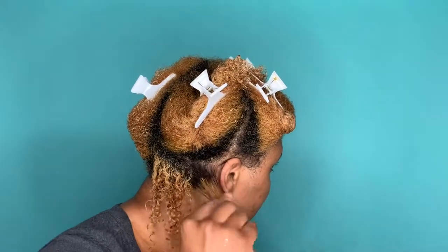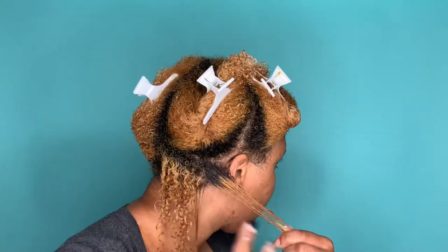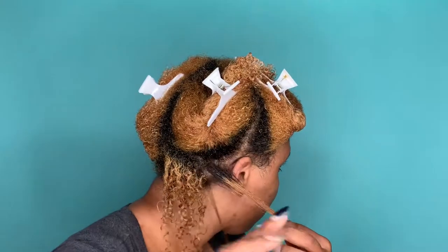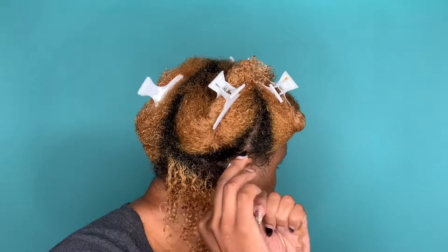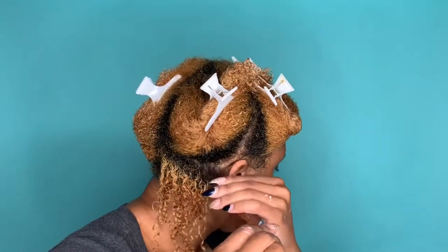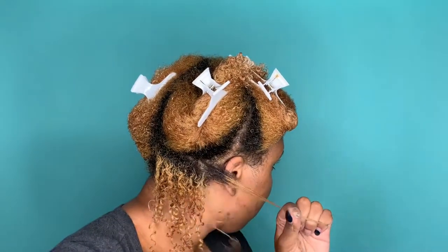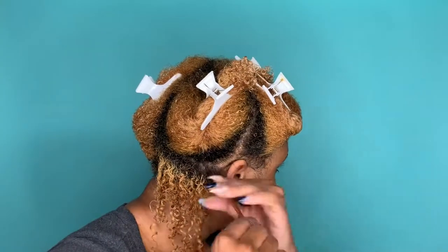This styling gel is more of a medium hold, so that's why I shingled with this gel specifically. If I was using Wet Line, which has a much stronger hold, I may or may not need to shingle. But either way, shingling is the way to go if you really want awesome definition and you have thick hair.